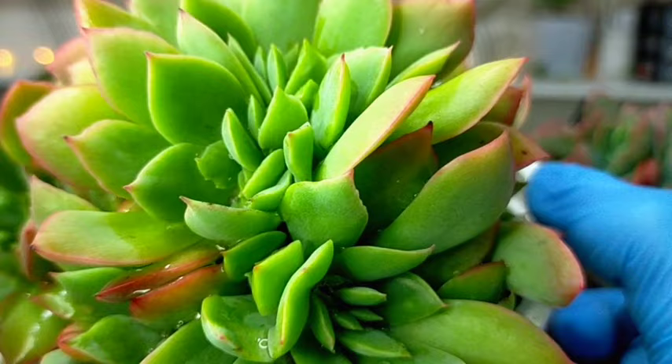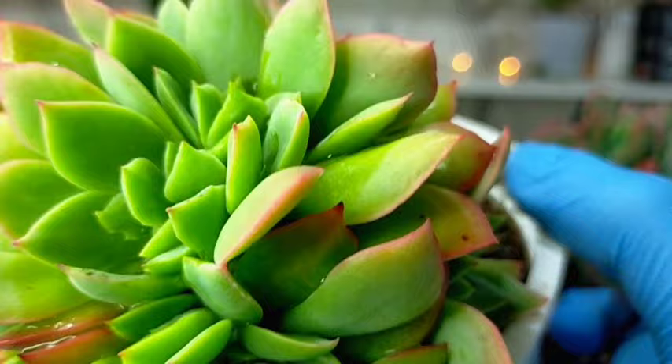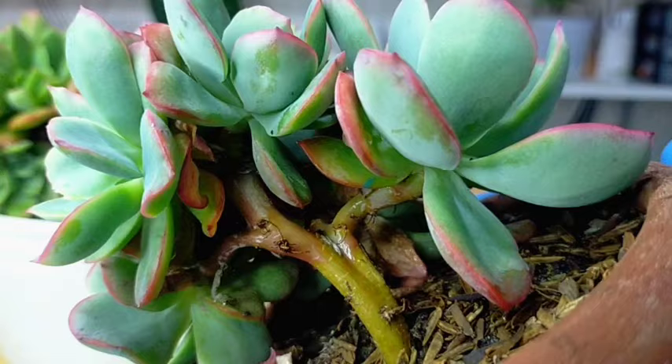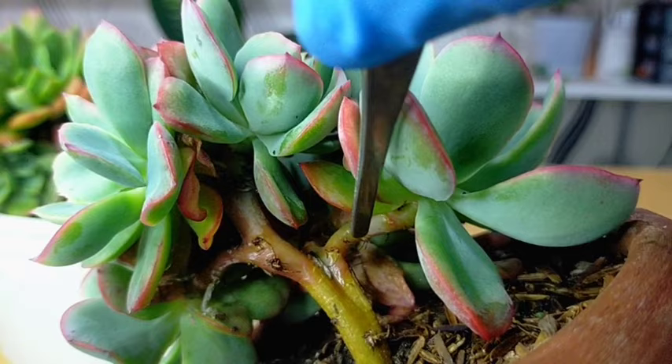It also doesn't mean that if your succulent is crested, propagating it will produce crested plants as well — that's not possible. Whether it becomes crested will depend on if there is a mutation. For this other one, the stems are more evident. So if you will be propagating it, you can just simply cut it here and treat it as a typical or normal succulent — air dry for a couple of days before planting.